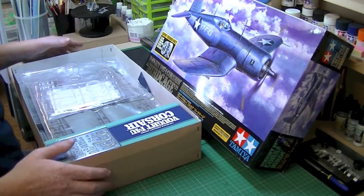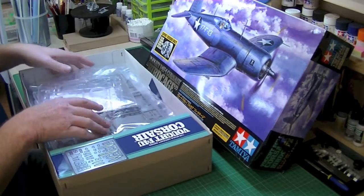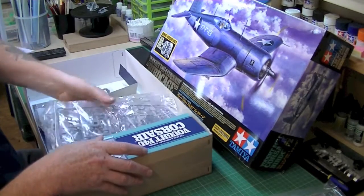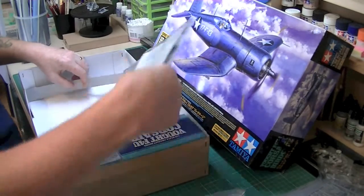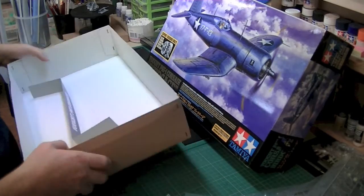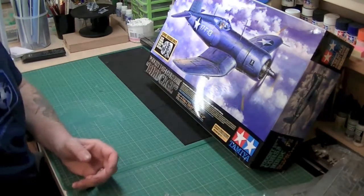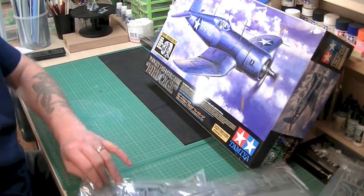What I'm going to do is take all of this out. As you can see it's presented quite nicely but it is all loose. I'm going to take it all out and then we can go through it sprue by sprue. Let's start off with the sprue that was on the top.